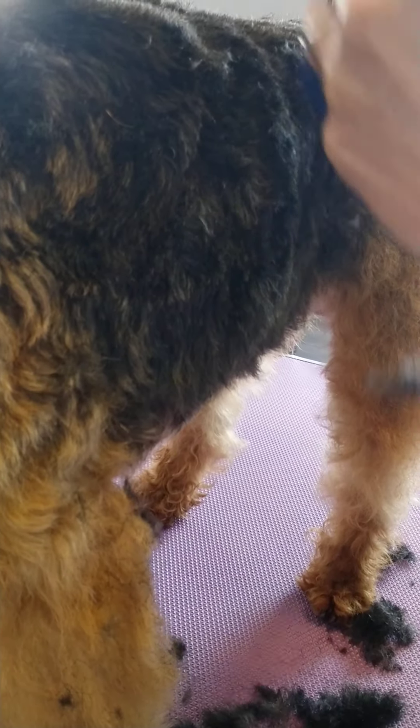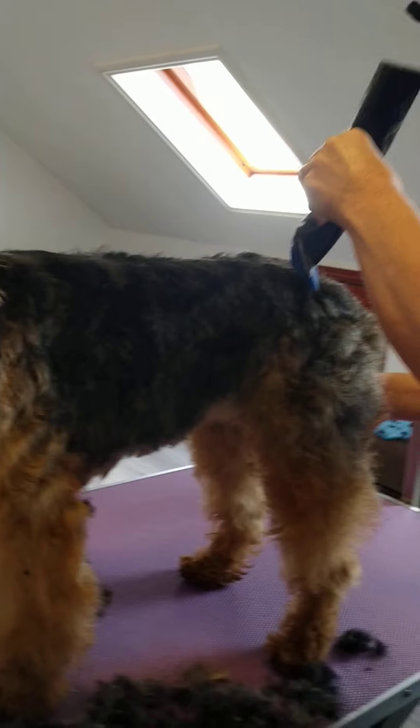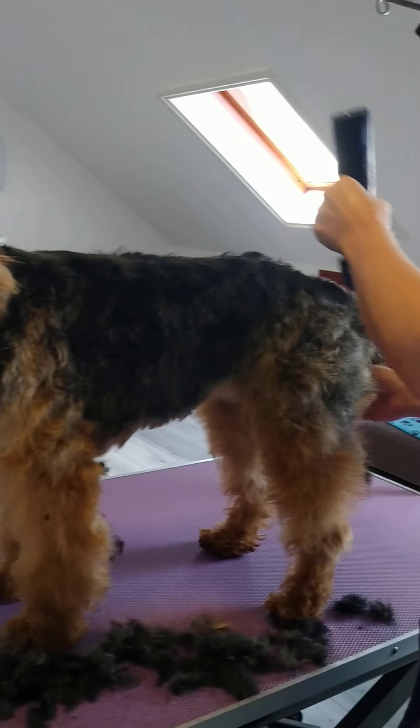With the Welsh Terrier, she has it trimmed and clipped where it's black, so I'm following the black line. Then I scissor her legs. You could do the same style on a cockapoo, or you could go over the legs all together depending on how short you're going.